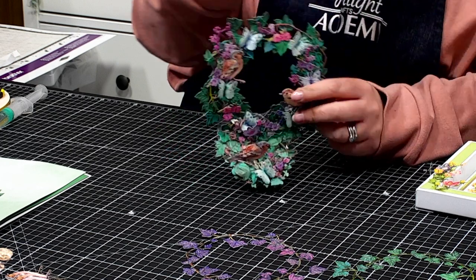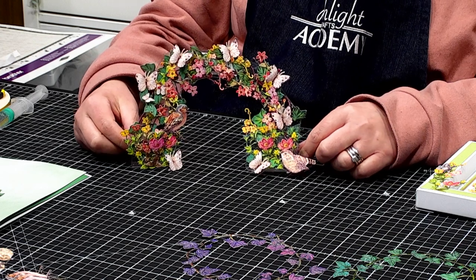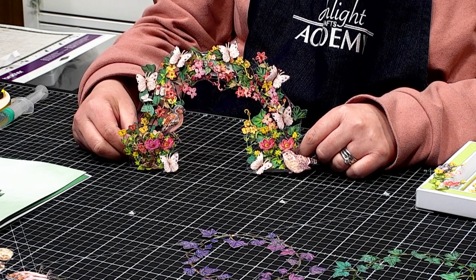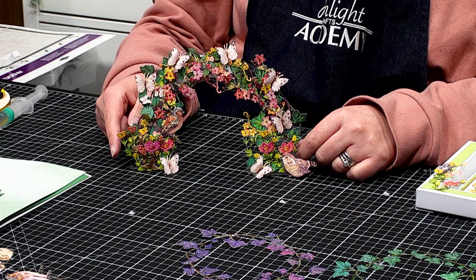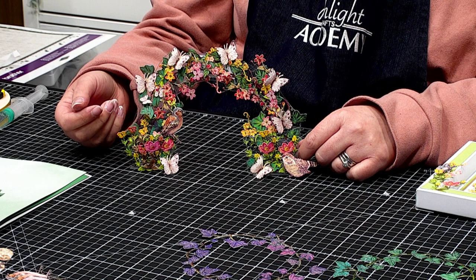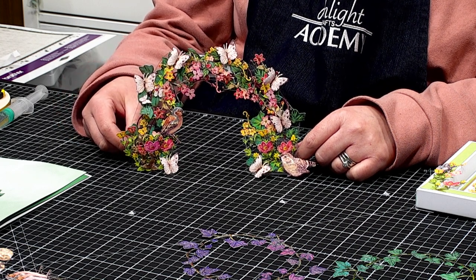We can then go further with this kind of concept. Rather than having it as a full wreath, we can snip into the ivy itself and create lovely arches. This kind of reminds me of a rainbow with all the wonderful colours there as well. So taking that ivy wreath, cutting into it, creating this kind of half semicircle design, and again embellishing it with the other dies from the Never Ending Ivy collection — the little butterflies and the little bird off to one side too.